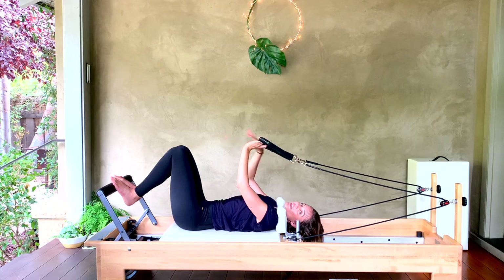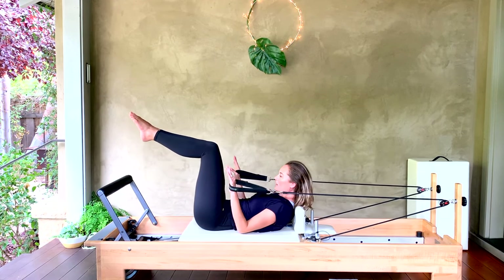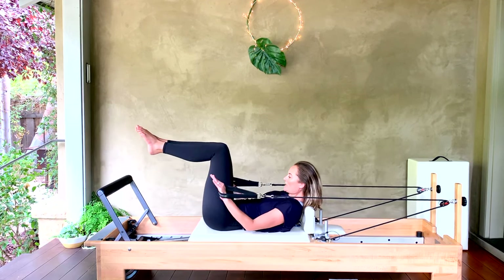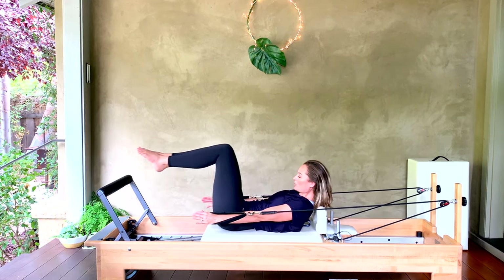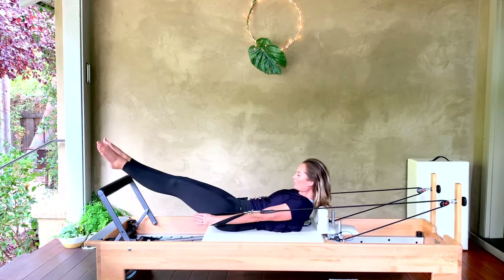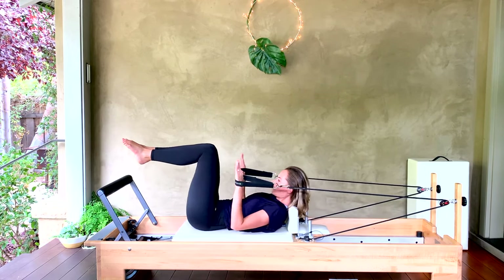Back into position — bend the elbows to start. Here we go: exhale out, inhale open, inhale close, exhale long pull, inhale long bend, and we go again. Four more, three more, two more, last one. Good — rest your head down.